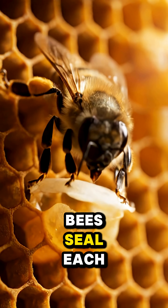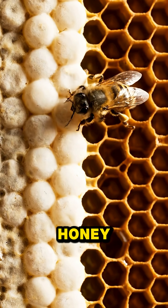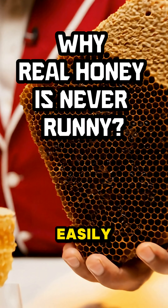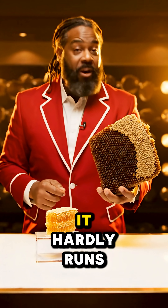When it's ready, bees seal each cell with a wax cap — that's mature, finished honey. Early harvest comb holds more water and flows more easily. Mature capped honeycomb hardly runs at all.